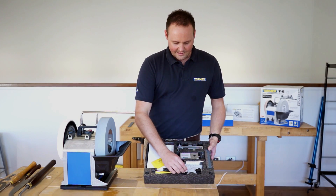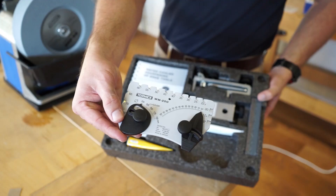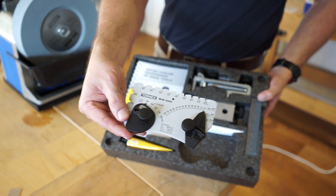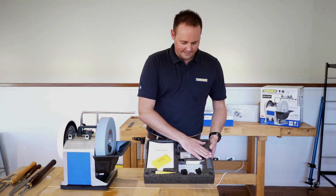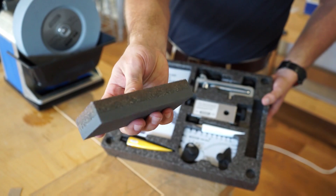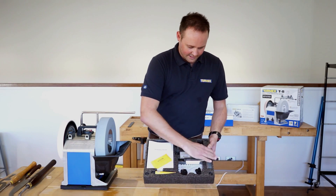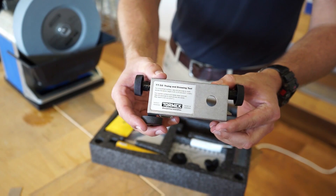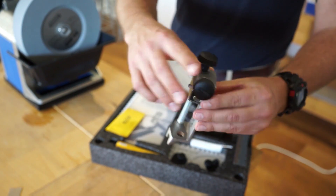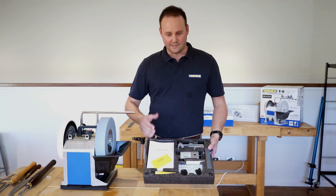There's also an angle setter that'll set most of the angles on knives, scissors, axes, plane irons, and chisels. The stone grader will change the composition of the stone between 220 grit and 1000 grit. And there's a diamond tip truing tool that trues the stone to make sure it remains parallel with the support bar so all your chisels come out square.